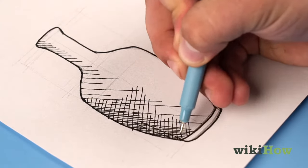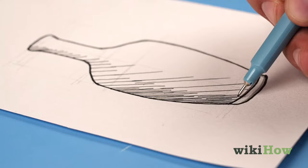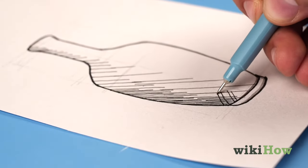Next, add another layer of lines, but make them perpendicular to the first layer. Layer on more lines going in different directions to create even deeper shading.